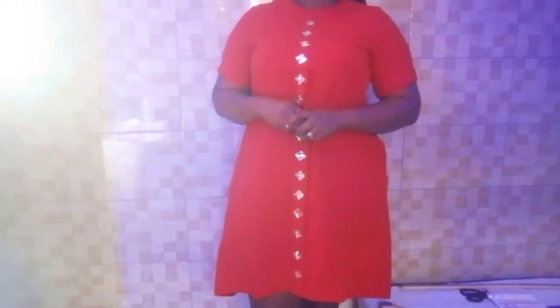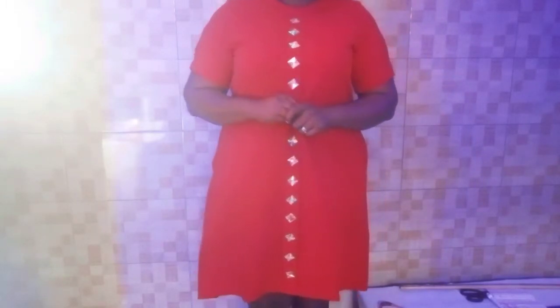Hi viewers, welcome to my tutorial. I sincerely appreciate you for watching. Please touch the red icon to subscribe and touch the notification bell, select all, to be notified whenever I upload a new video. Today we shall be looking at cutting and sewing of a low and high A-shape gown with front flap. Let's go to the cutting table.